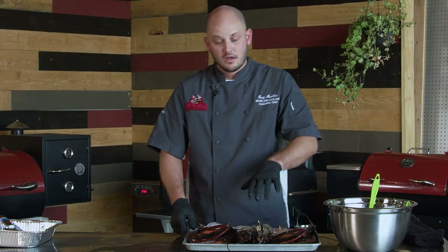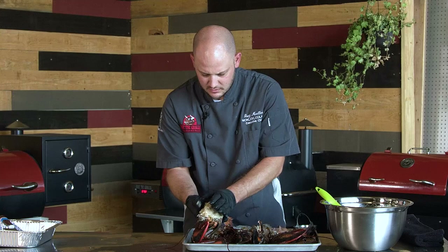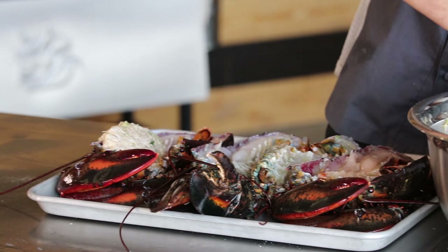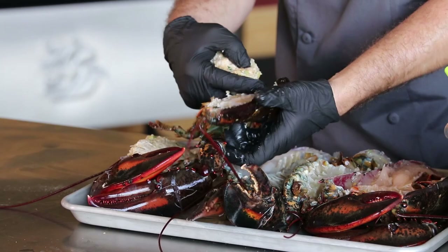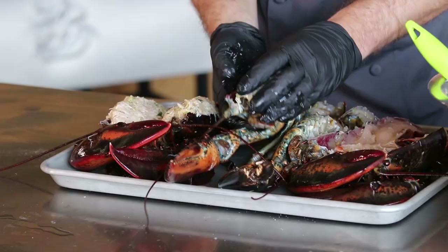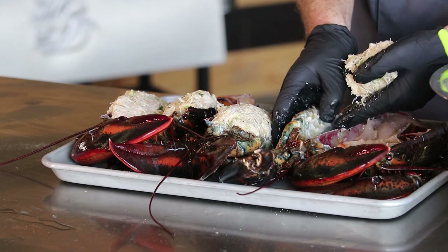Alright, we have our lobsters halved and cleaned out. We're going to take our crab mixture — probably about five to six ounces — and pack this cavity with that crab filling. Don't overstuff it because we don't want it to fall out. We want it to cook nice and even because it will take about 15 minutes on the Rectec, and we want to make sure our crab mixture is good and hot on the inside — and well cooked since we do have some egg in there. Go ahead and fill these up.